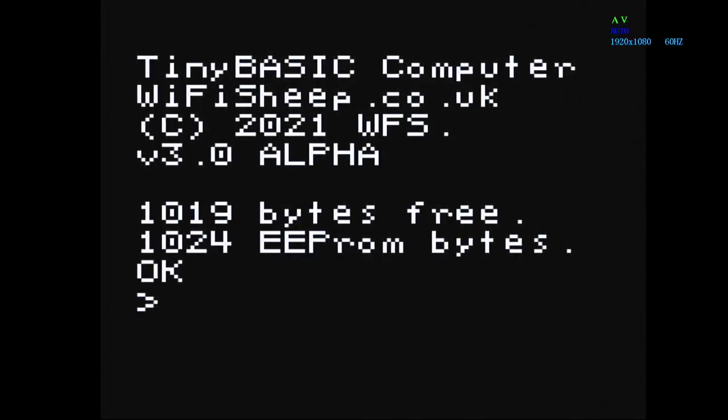Since we started this project, we've had thousands of viewers on YouTube and over 100 members join us on our exclusive Facebook group. Today it gives me great pleasure to introduce you to Tiny Basic Computers version 3.0 alpha.